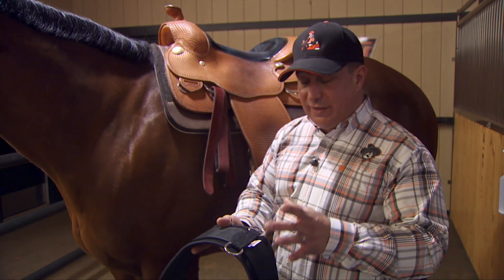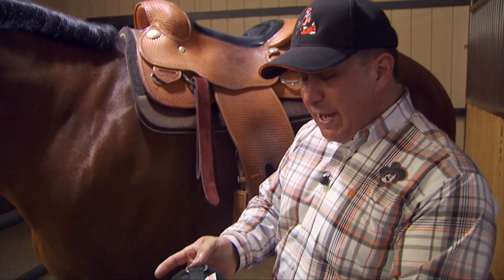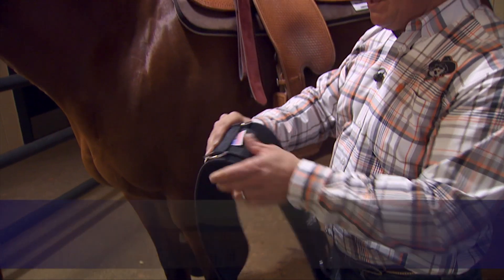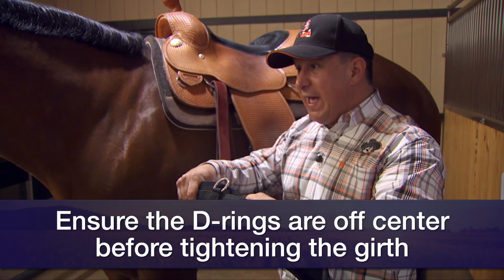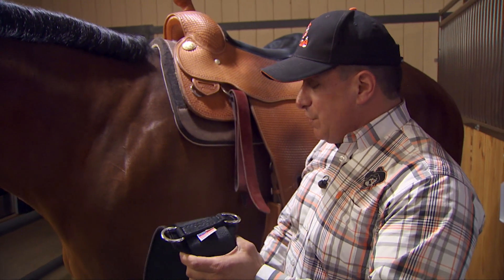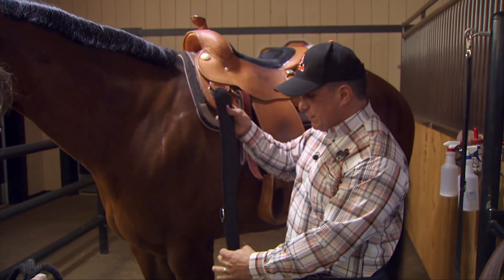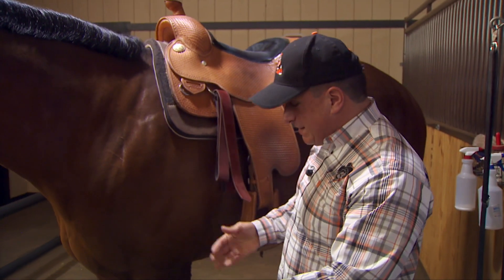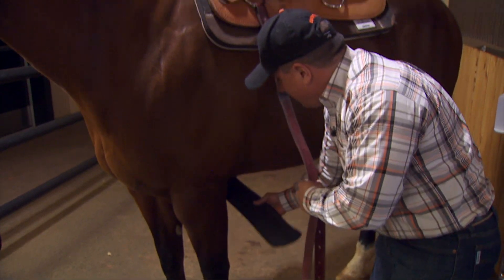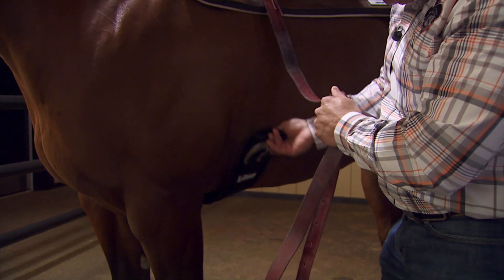I tell my team that before they wrap the latigo, they should adjust the girth so that the two D-rings in the center of the girth are just off-center to the offside. The reason is that when you tighten the girth, it will move the center of the girth to the center right between the front legs — and the closer to center you can get it, the better. You may need to go to the offside and take it up or let it down so the D-rings end up centered between the front legs when you tighten the girth.